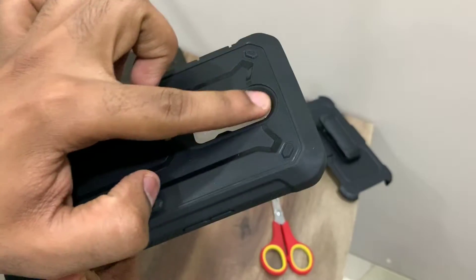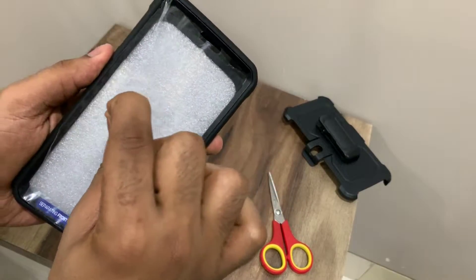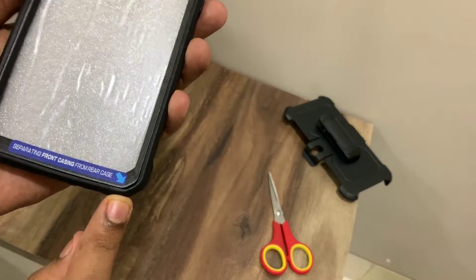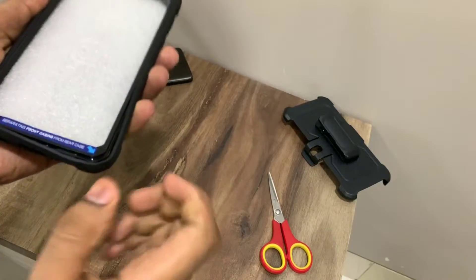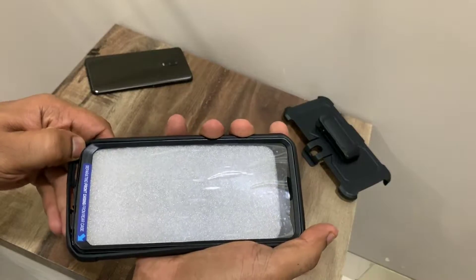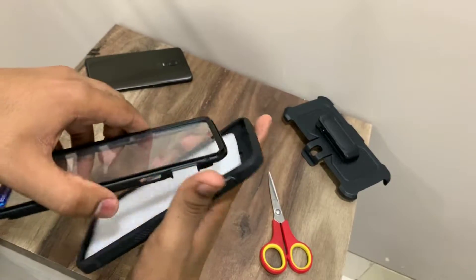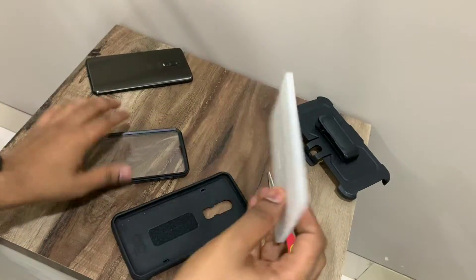You can see it says Unicorn Beetle Pro on the case. The best part is that it has a built-in plastic screen protector, giving you an additional layer of protection for your display. It's not the best in the world, but it's always better to have something than nothing. To disassemble, use the small corner to remove the rubbery silicone back from the hard plastic shell — remove the bottom first and work your way around. You can see the plastic screen guard already installed.